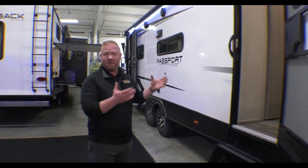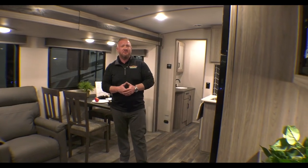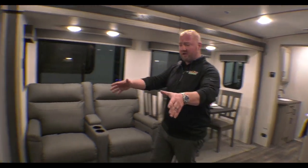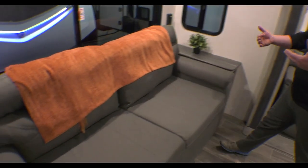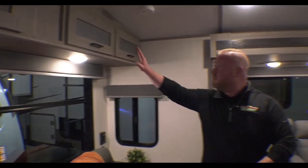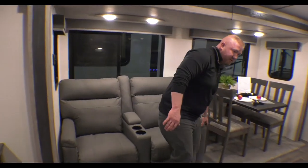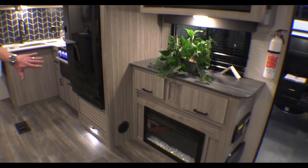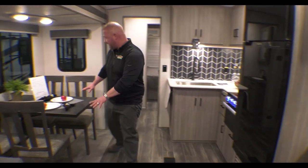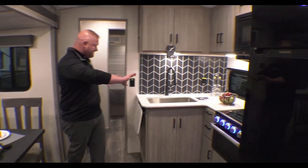But let's go ahead and look inside. We are standing inside the 2700 RL Passport — the inside of this is awesome. You've got a really nice big couch that actually turns into a trifold sofa, so if you have guests, you've got somewhere for them to stay. Plenty of storage overhead, tons of windows, and then you've got your theater seats right across from your TV and your fireplace. The fireplace is going to keep you nice and cozy in here too. And you've got your tables and chairs, big refrigerator, tons of counter space.